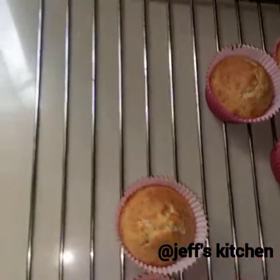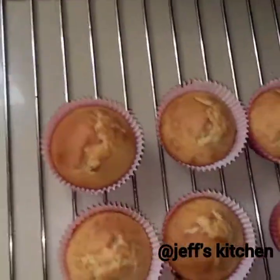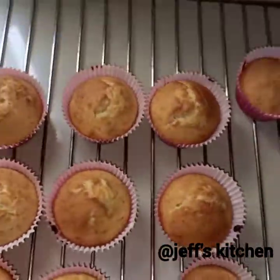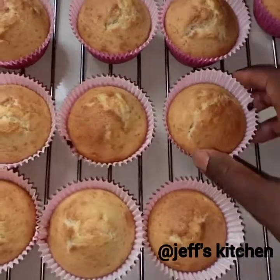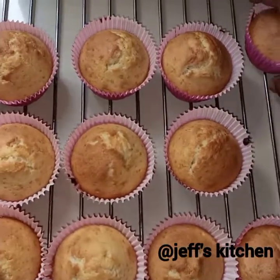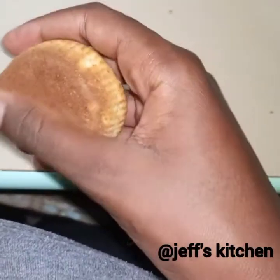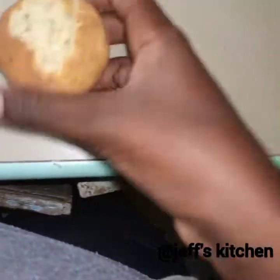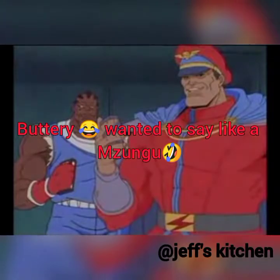Enjoy your cupcakes! Immediately they are baked, remove them from the tin right away — they should not continue cooking in the tin. A cake can cool in the tin for 10 minutes, but cupcakes should be removed immediately. If you don't have liners you can just use a spoon. You can see how fluffy they are — so airy, so delicious, so buttery. You can frost them if you like. Enjoy!